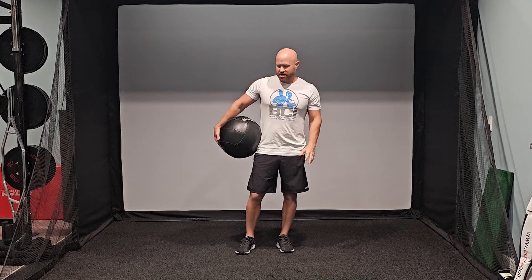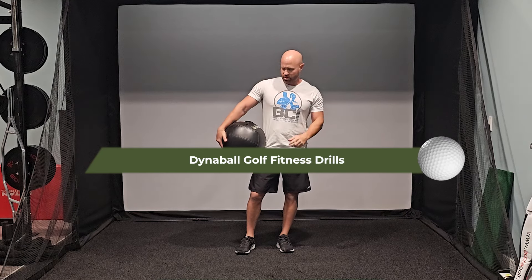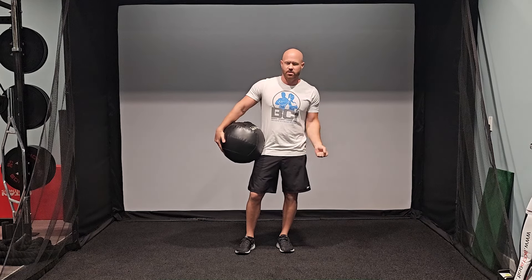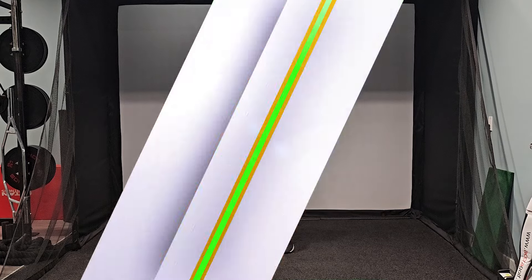Hello everyone, Anthony Vasecki of Scratch Golf Academy. I'm here today to do a couple golf drills using this Dyna Ball right here. I know I did some with it in the past, but we're just going to take it a little bit further today so you can get a little more exercises using it.